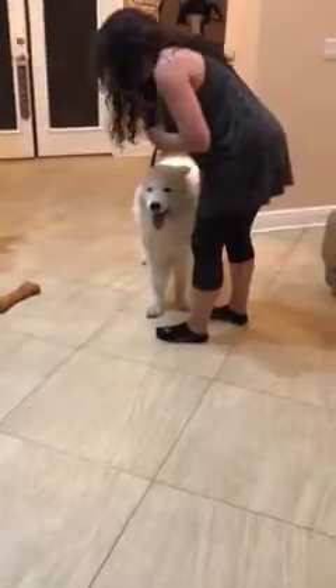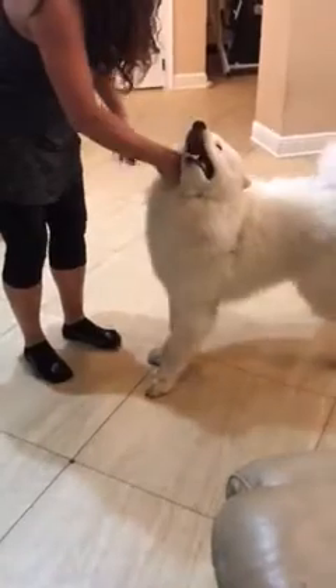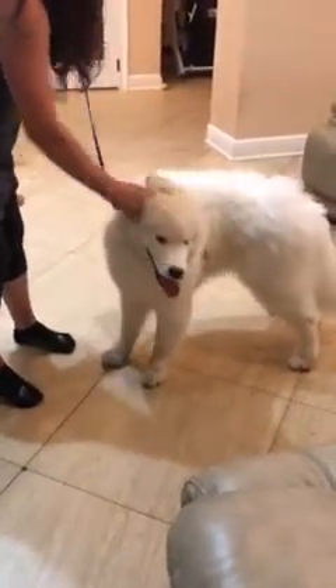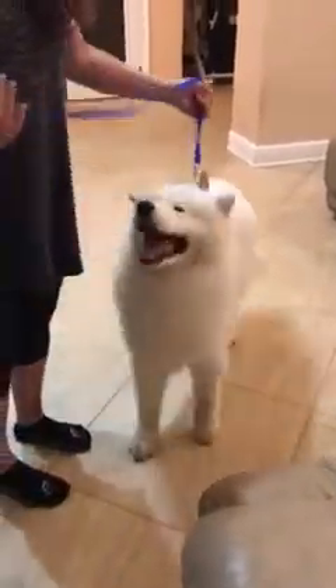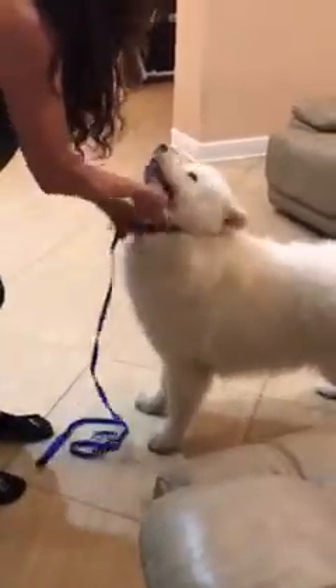Now if I take him for a walk he's not going to pull me — if he pulls it's going to squeeze around his rib cage. So if your puppy is pulling I do recommend making it into a no-pull harness, but once he gets the idea the dog should walk on a nice loose lead and shouldn't be pulling.